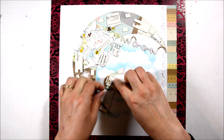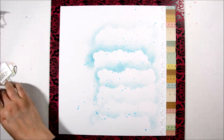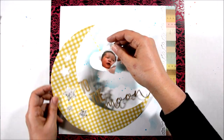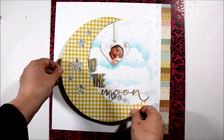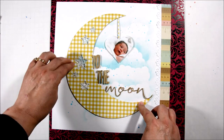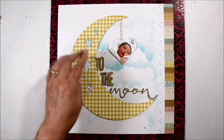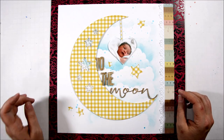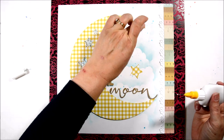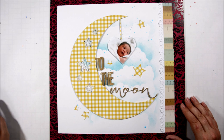Before I adhere my moon to my background, I want to spread some ink on here. I'm using some Tattered Angels in blue, just dripping some ink onto my background to create some splatters. I'm figuring out just where I want my die cut and making sure everything is straight, and then I thought I would also use the negative space stars from my digital cut file and put those on the background — mimicking Christine's layout where she had butterflies scattered on hers. I'm doing stars on mine.